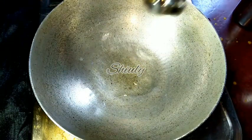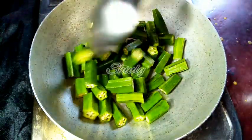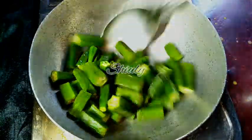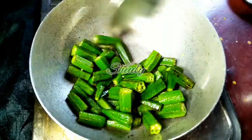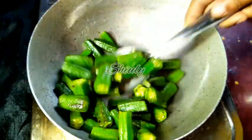Now I am adding some cooking oil into the pan and we will fry the okras on medium heat until there are some brown spots on them. The veggies should be cooked about 50 percent while frying. Now they are done — you can see the brown spots — so I am taking them out onto a plate.